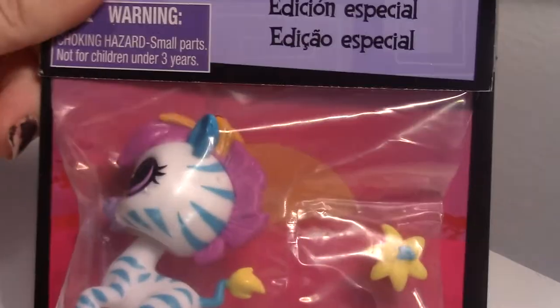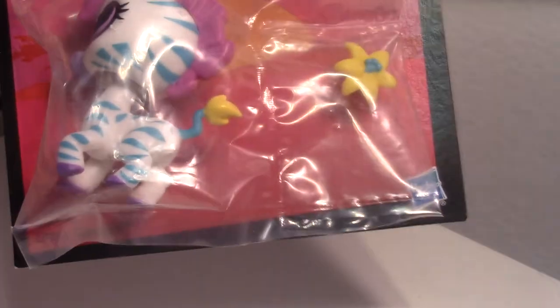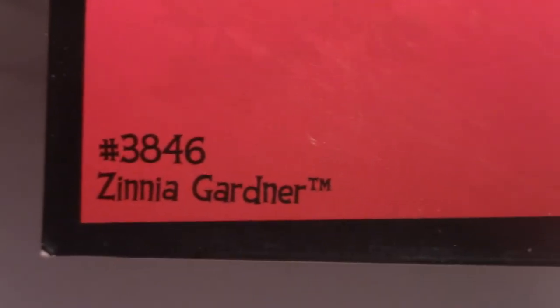Hello guys, we got a new patch up today and this is Zinnia Gardens, if you didn't know that. Zinnia Gardens is number 3846 — Zinnia Garden.